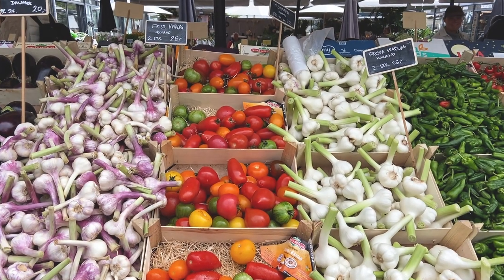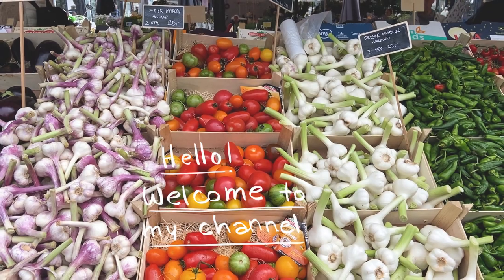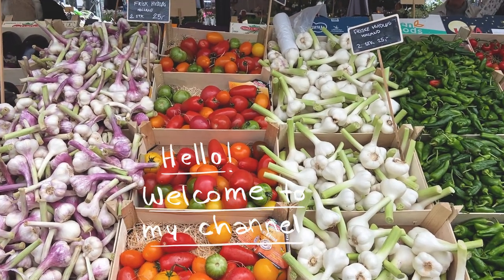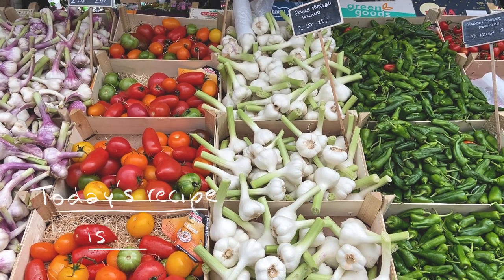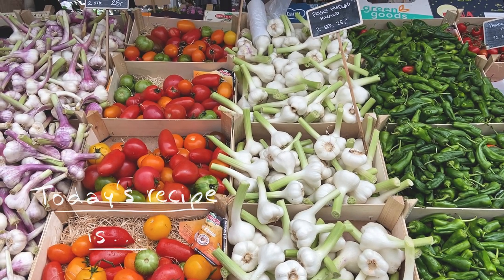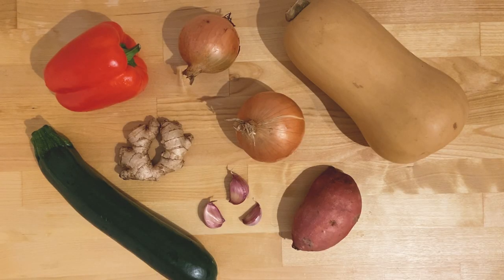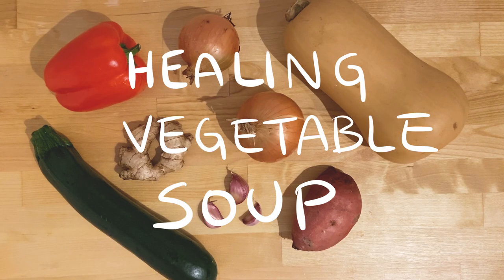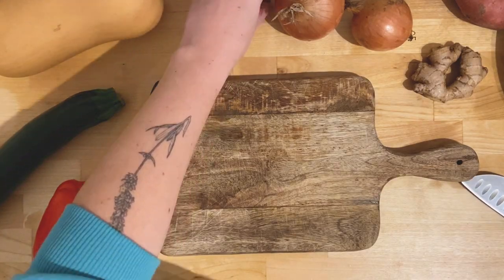Here you come. Come on. This is good. You turn it? Yeah. So, now, let me go. Here we go, this one. Here we go, this one. There we go. Here we go. Let's go.